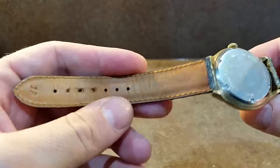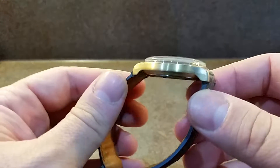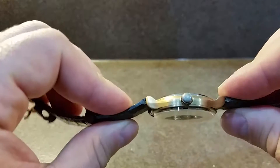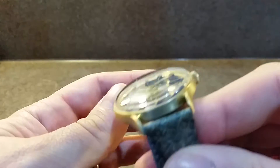We've brushed the case, so we've removed the top layer of gold plate lacquer. There's a nice even finish on the sides, and there's still a little bit of the lacquer showing on the inside where we can't quite get to it.